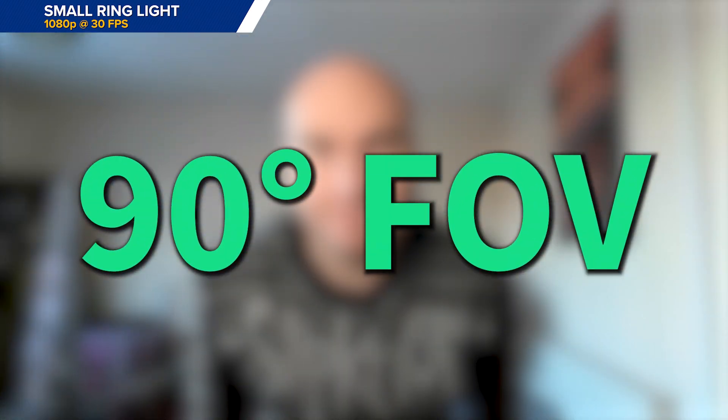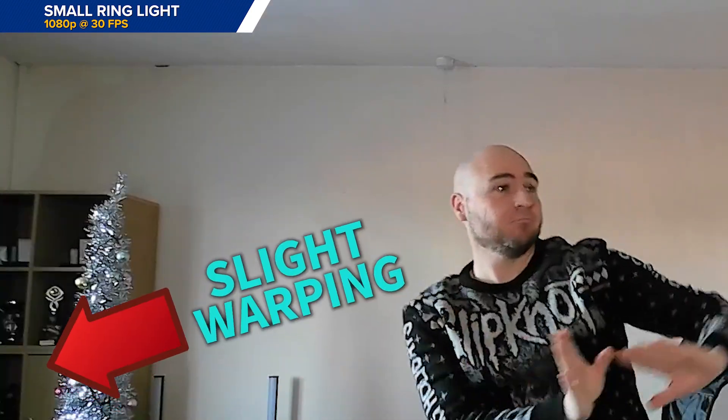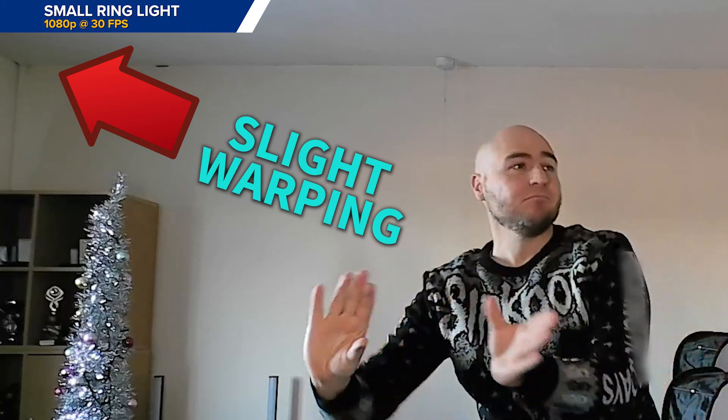Using a small ring light in front of us, and this is looking pretty good. It has a 90 degree field of view, so a lot of your background will be visible. It comes with 1080p resolution and 30 frames per second, which it does look as though we are getting. There appears to be some warping to the sides of the image due to that wide field of view, but even using larger ring lights in front of us, we still got ourselves a good looking image.